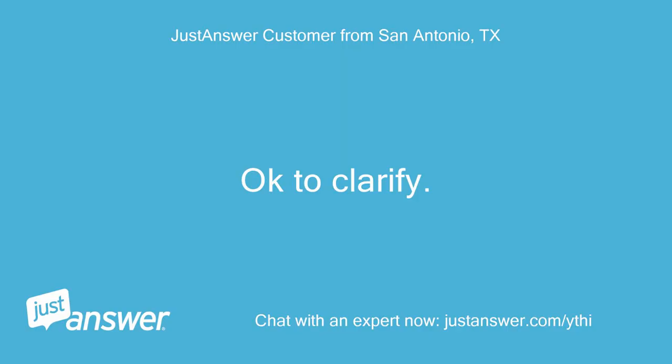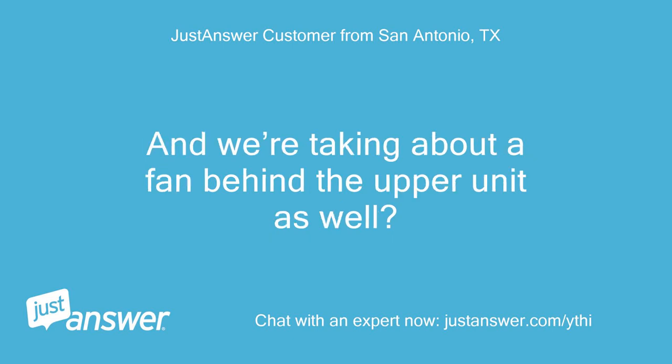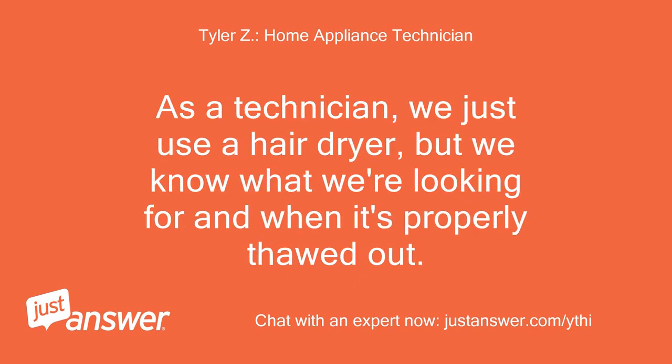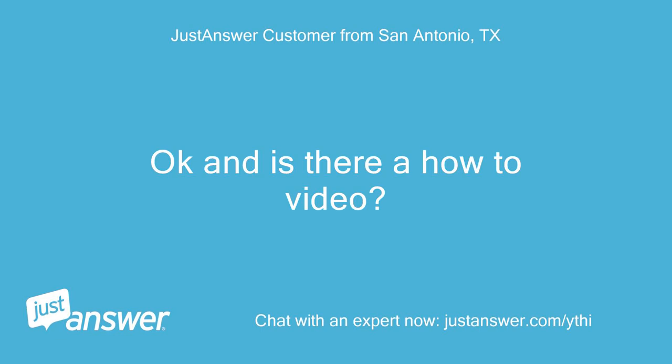Okay, to clarify — I want to shut it off for the upper unit to thaw out properly, and we're talking about a fan behind the upper unit as well. What's that fan part number? You really just need to unplug the entire refrigerator for 24 hours to make sure everything is thawed out instead of trying to hope that your hair dryer thaws all the ice out. As a technician, we just use a hair dryer, but we know what we're looking for and when it's properly thawed out. Fan part number is? Okay and is there a how-to video? Click here for video.